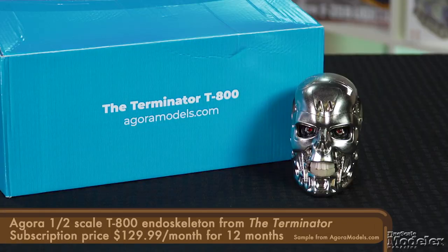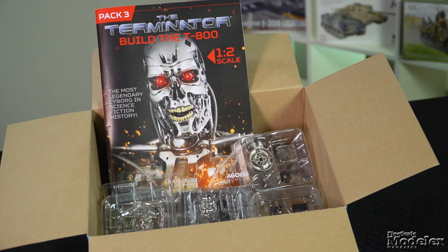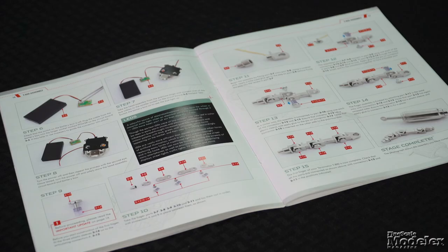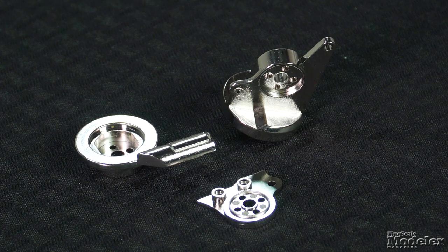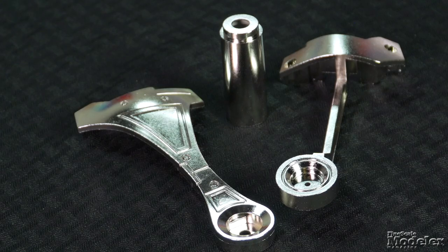Finally, here's an exciting kit from Agora Models: a one-half scale T-800 endoskeleton from the Terminator. This kit is a subscription available in 12 monthly packs. Each box includes multiple blister packs for each stage with clearly laid-out instructions, and each book has extra stories about the movies or related information. The parts are a combination of plated plastic and cast metal for a realistic finish without painting.